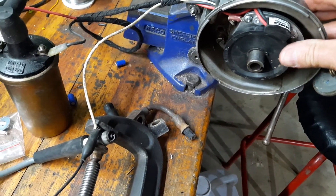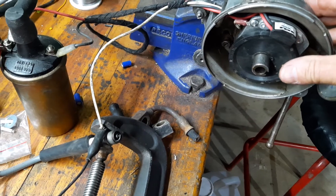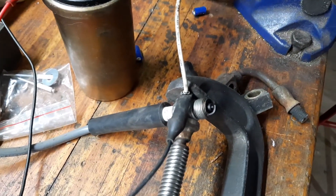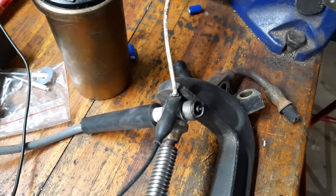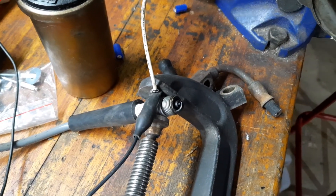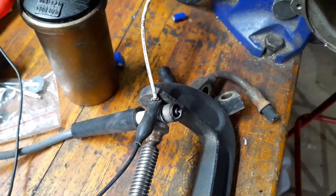If I keep on turning it we should see a spark — there's a spark! And if I turn it fast you can see it's actually sparking. So I'm quite happy that the equipment is working.